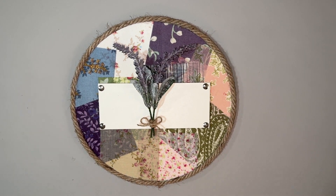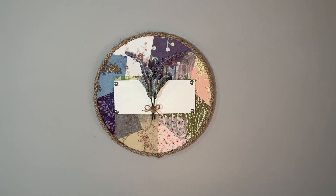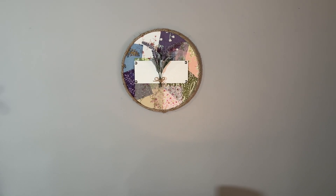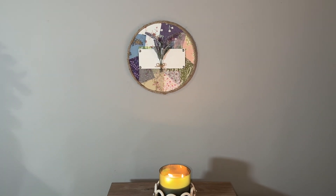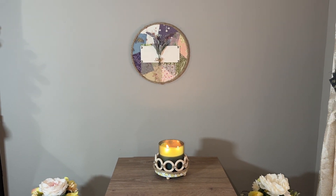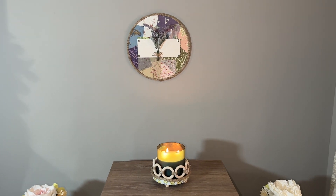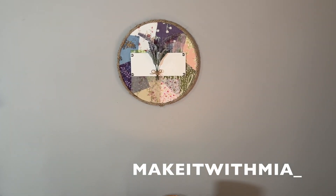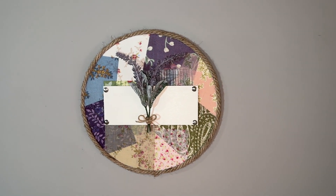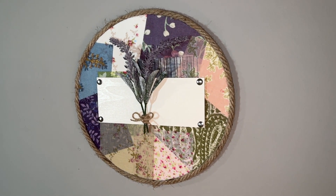I hot glued the florals down onto my sign along with a little bow, and here is the final look. I think it turned out super simple and beautiful. Let me know what you think of this DIY and if you would give it a try. You can always send me a picture on Instagram — I'll have it linked down below — so I can see if you recreate any of my DIYs.